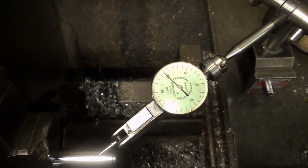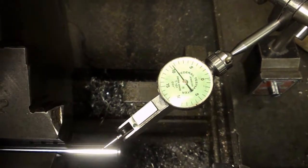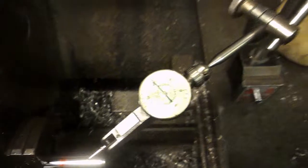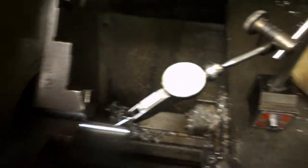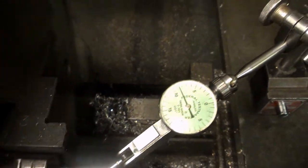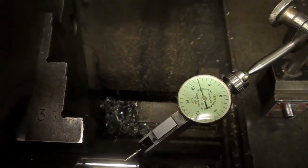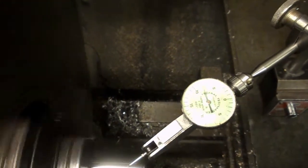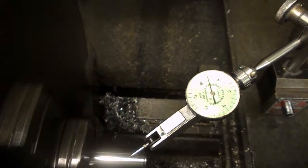We've got about between three and three and a half thou total runout here. And on an old three-jaw self-centering chuck, that's not too bad, and I would have thought that's going to be good enough for this. I was going to take the chuck off and put the collet chuck on, but for just two pieces that's a lot of faffing around. So I think we'll go with this.